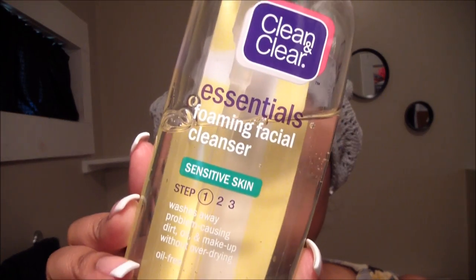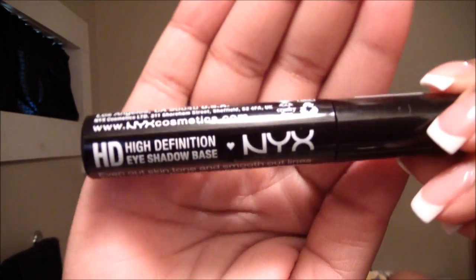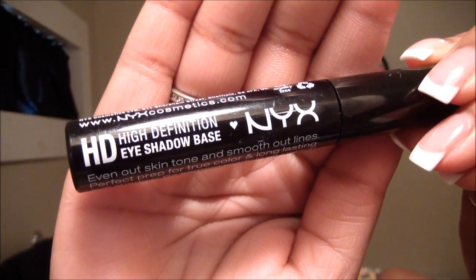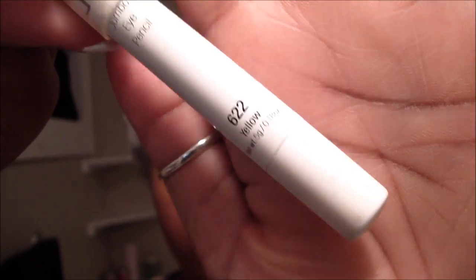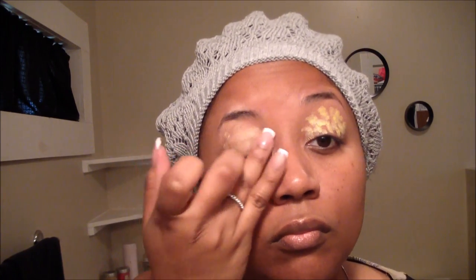Prior to filming, I washed my face using the Clean & Clear Sensitive Skin Facial Cleanser, and I followed that up with this Dual Action Oil Free Moisturizer. Then on my eyes, I applied the NYX High Definition Eyeshadow Base as an eye primer. After I let the base sit for a few minutes, I'm adding this Yellow Jumbo Pencil also by NYX Cosmetics, applying it to the majority of my eyelid. This gives the color a really good base to stick to. You can blend out the color with your fingertips or a concealer brush.